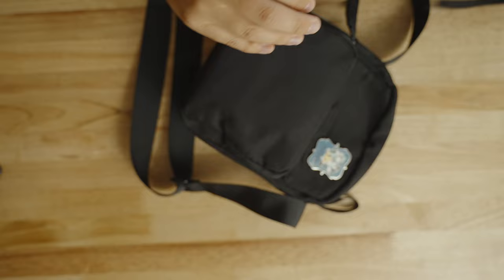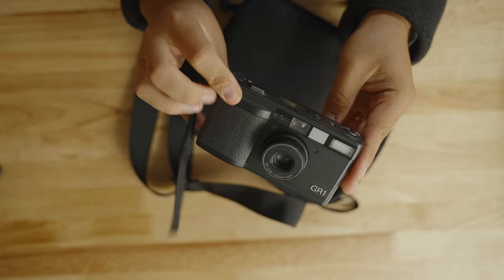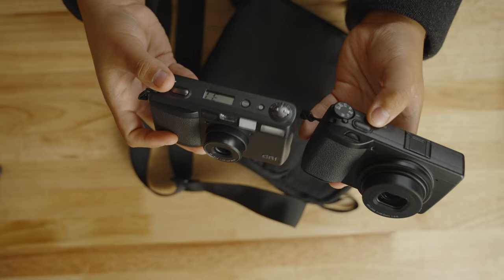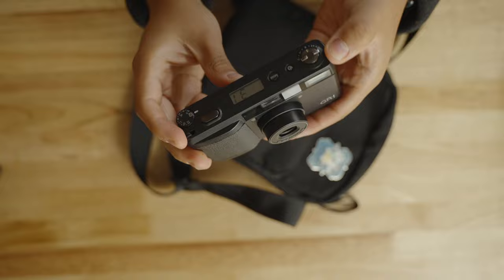A lot of this stuff is interchangeable. For my kit, it's usually a Ricoh GR3 or the Ricoh GR1, which is a film camera. I like to travel lighter these days, and the GR1 is a really nice film camera that looks basically the same as the GR3 — similar design language. Both cameras are very intuitive with no big learning curve. They're both very fun cameras to shoot. I like to keep one of these point and shoots on me at all times.